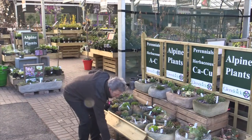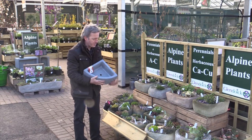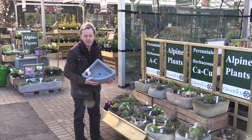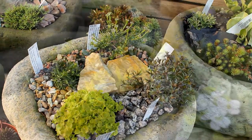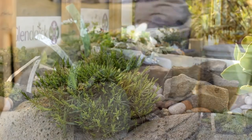You'll see these alpine troughs are finished off with little rocks, grit, and little chips — sometimes in different colours, which makes them look good all year round. Or you can start yourself with an empty trough. The most important thing is to make sure the drainage hole is not blocked up, so it's good to put a piece of crock or a little stone on top of that. They like gritty soil, so when you're mixing your compost get some grit to add in, because most of these plants need really sharp drainage.